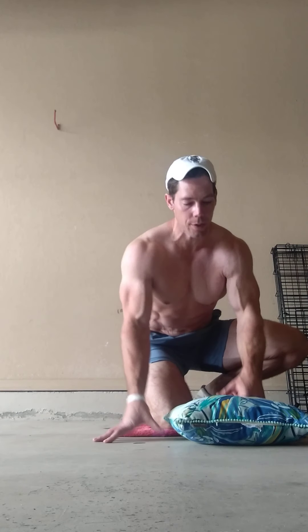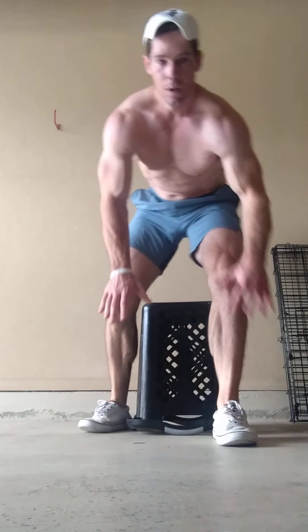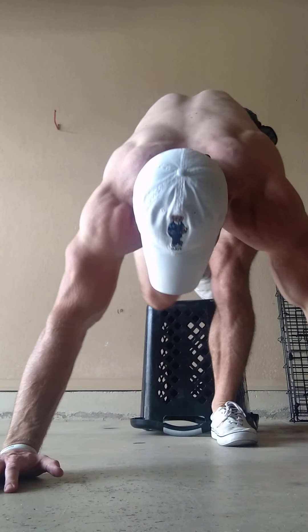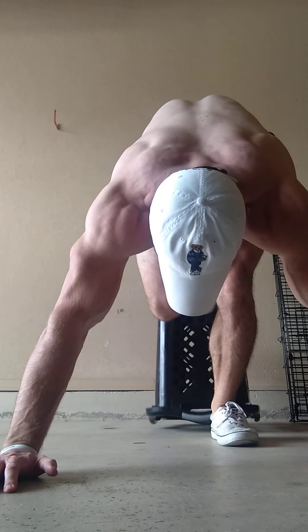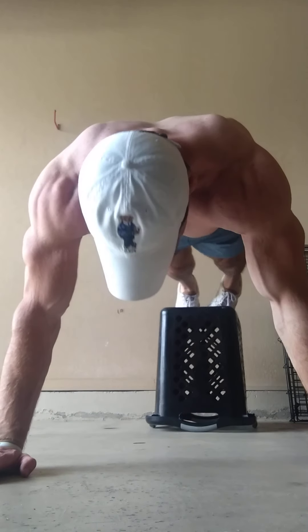I'm going to keep this video short and go right into some upper chest — some incline push-ups. It's actually in a decline position: you're facing down, but it hits the upper chest. Drag my stuff over here. Okay, feet up on an upside-down laundry basket. Everybody's got a laundry basket.